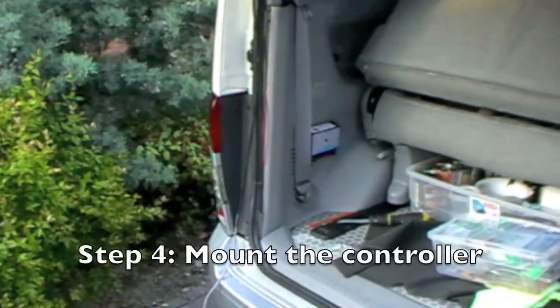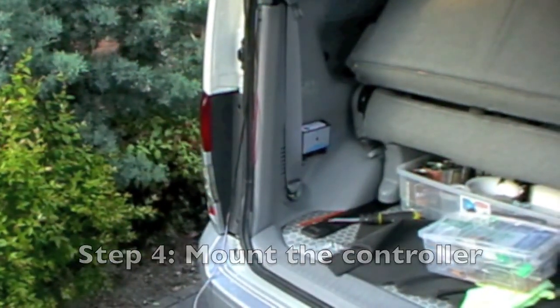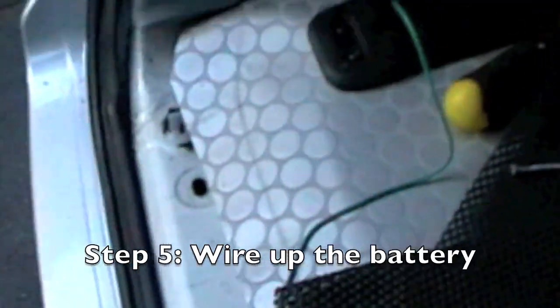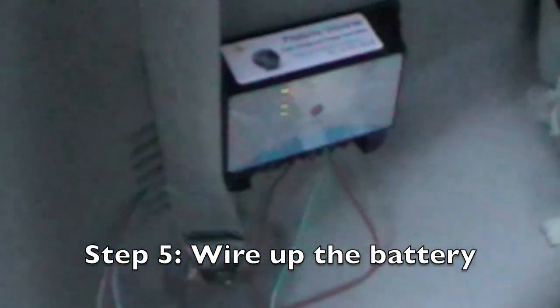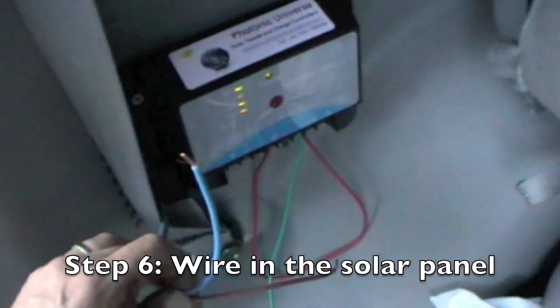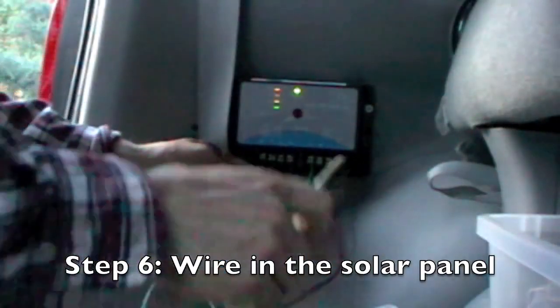The controller is attached next to the battery. Here's the battery attached, attached to the earth here, and then through the back of here. These are wires from this old panel which are just about to be connected. So the plus is going in here.